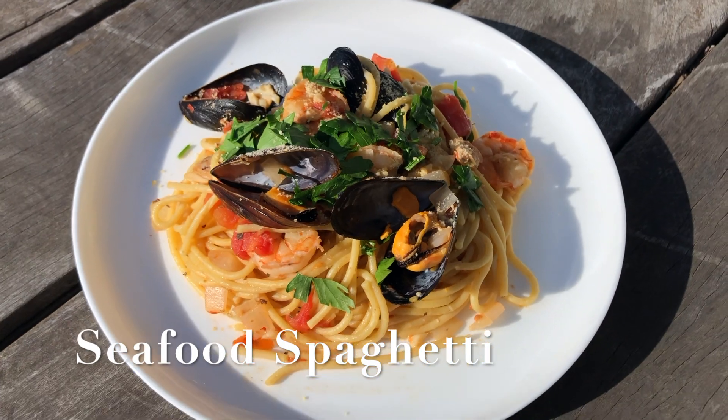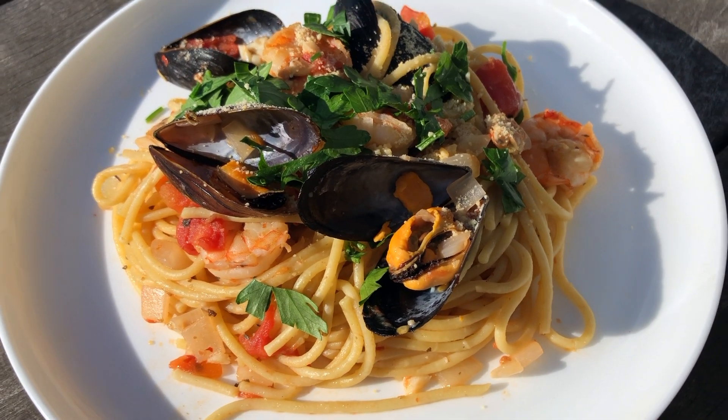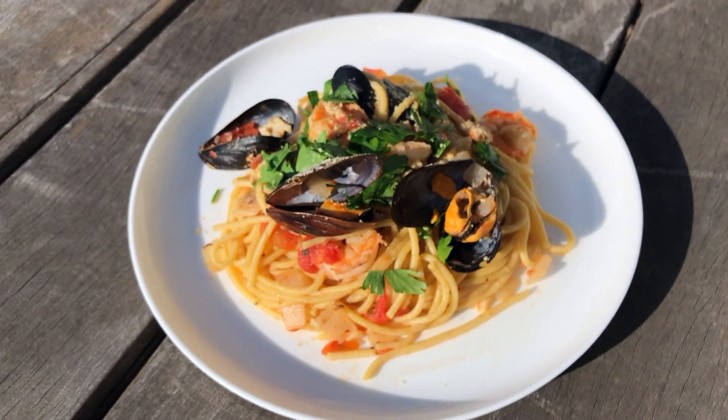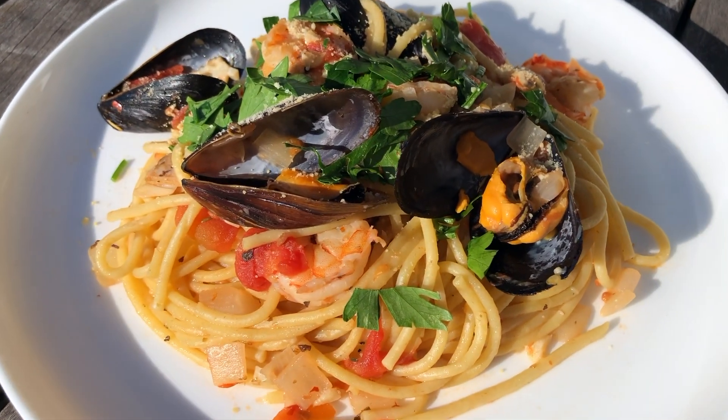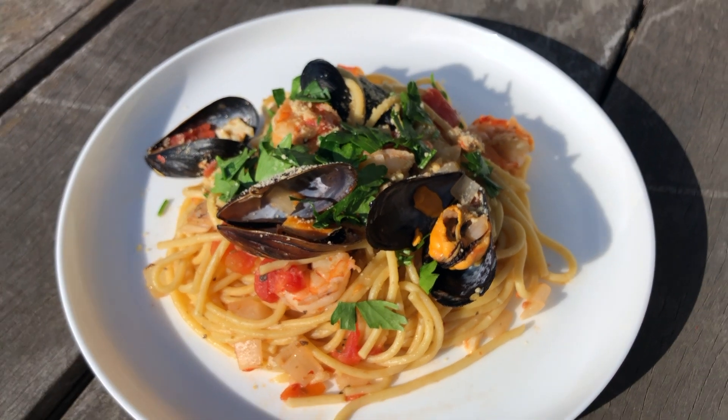Hey everyone, welcome back to Cook with V. Today we're gonna make one of my favorite pasta dishes: seafood spaghetti. It's really simple, easy, delicious, and at the same time really impressive as well if you wanted to share with your loved ones or have people over for dinner.